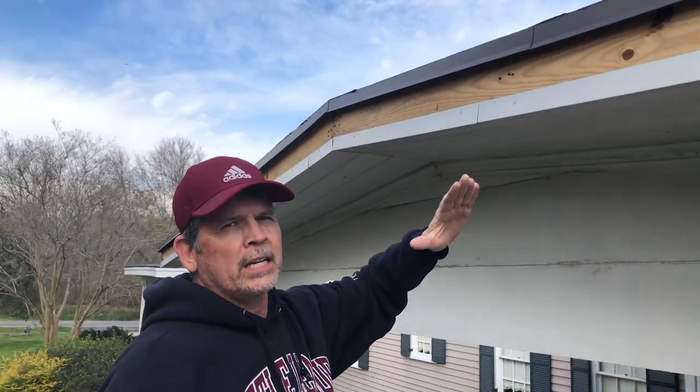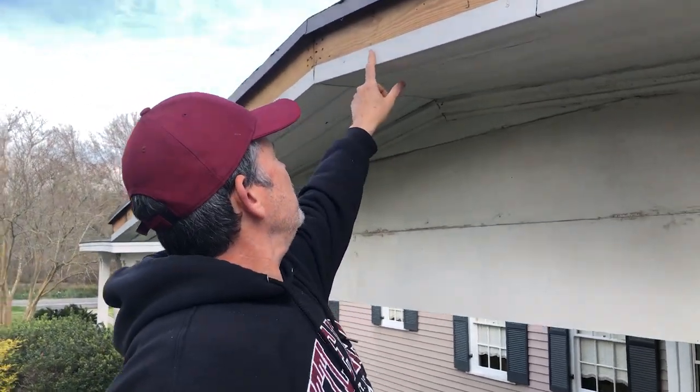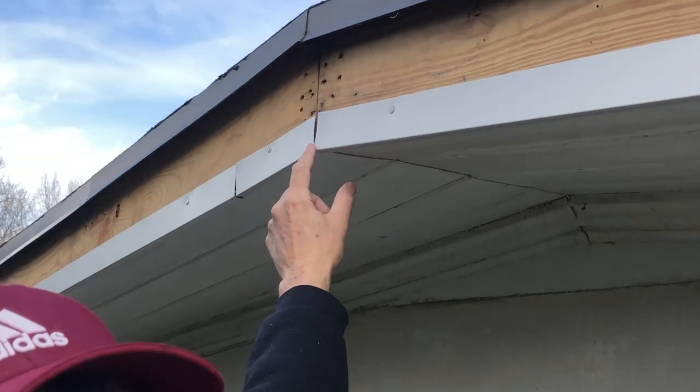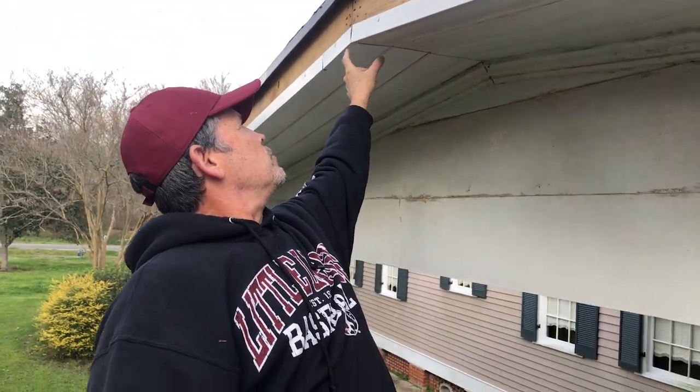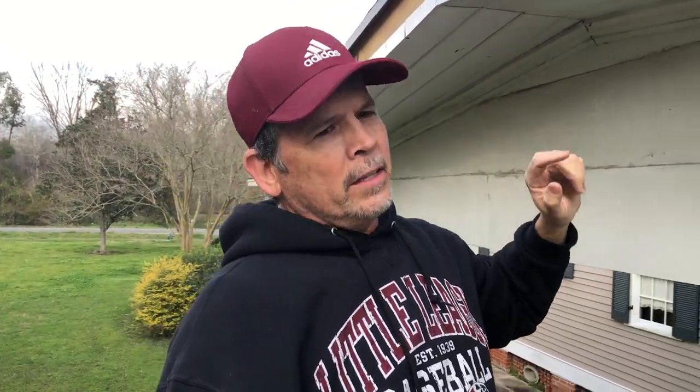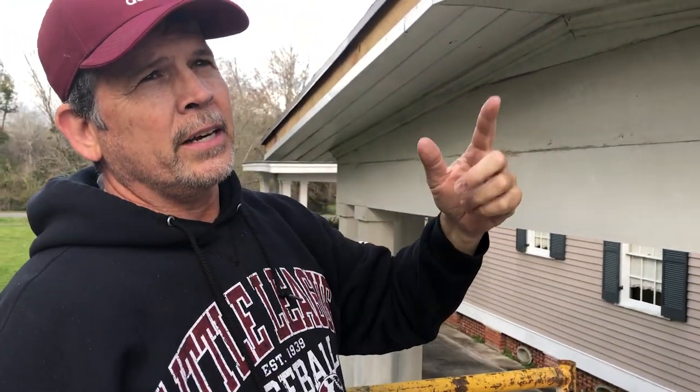We got this side of the house done — it came out great. Now we're on this gable end. It's kind of a shallow pitched roof. All we did here was cut the metal right there and then just bent it, so we didn't have a little short piece and then a longer piece. The hem is continuous that way. We're using this to get our angle, which we already found, so let's go down and cut it.